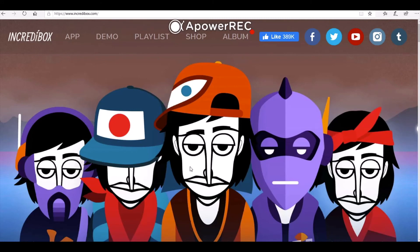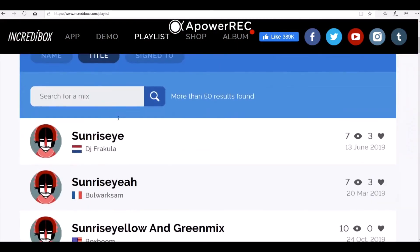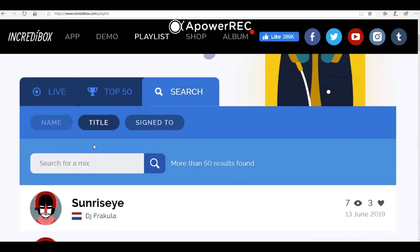If you want to view your mix after you've saved it, go back to the main page on Incredibox.com and click Playlist. On this page you can click Search, then type in your DJ name or your title into the search bar. Press search and you should see your mix appear at the bottom.